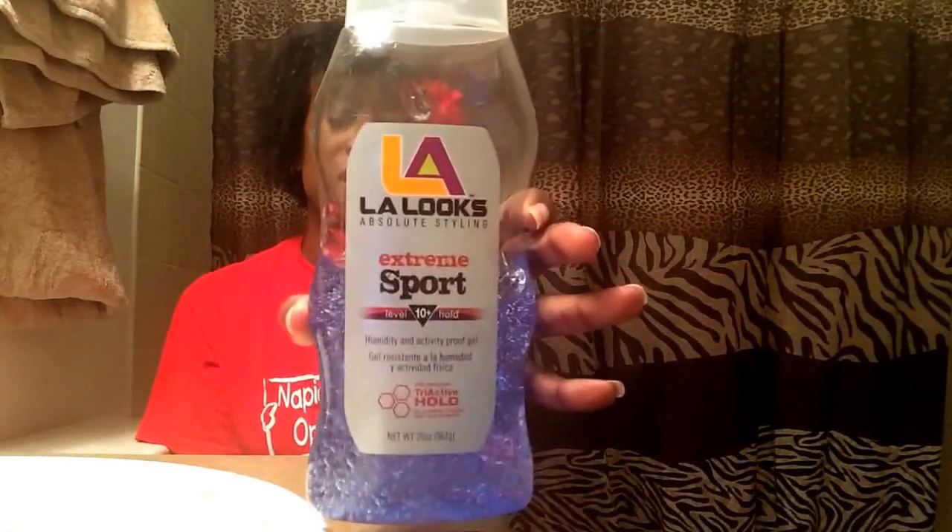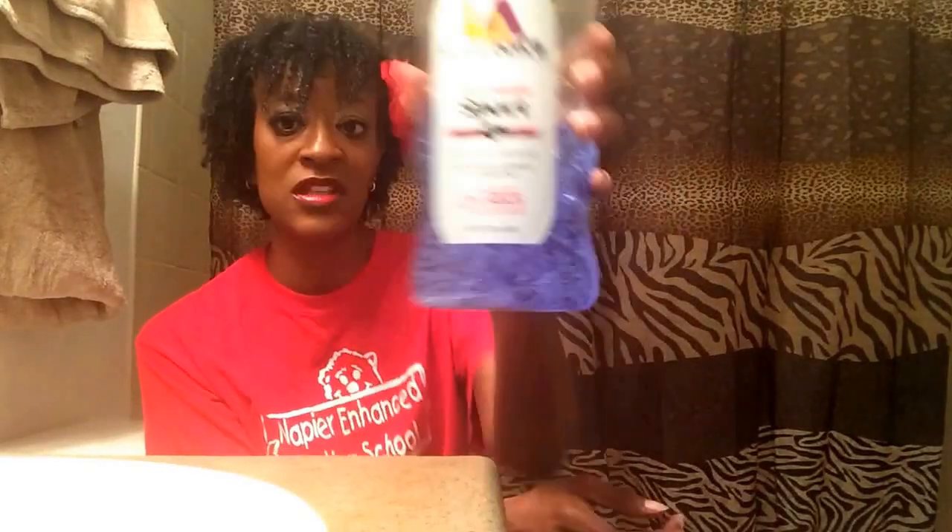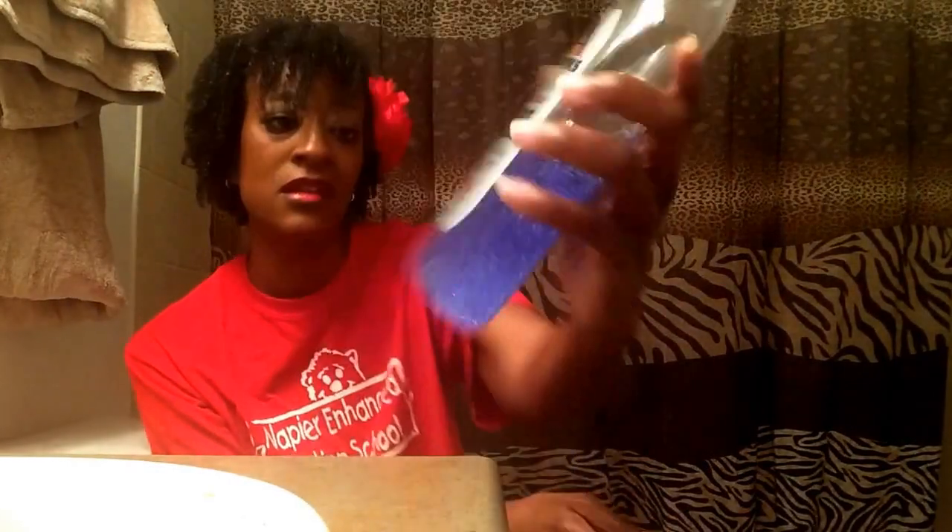The gel that I've used this time is this one right here. This is the LA Looks Sport Gel. This gel is 20 ounces. It has a hold of 10, as you can see. And it has Tri-Active Hold for superior fixation, hold, and durability.